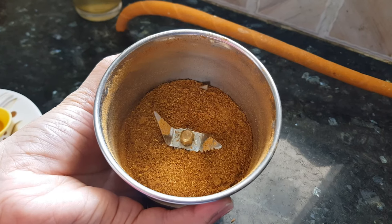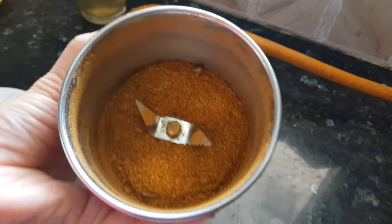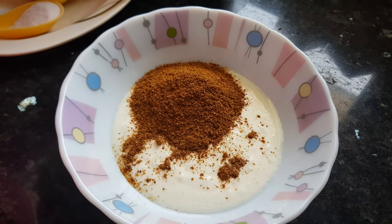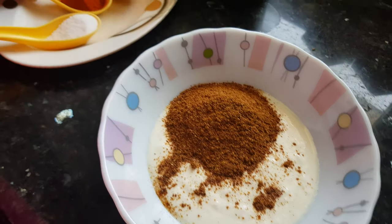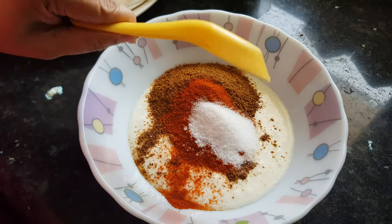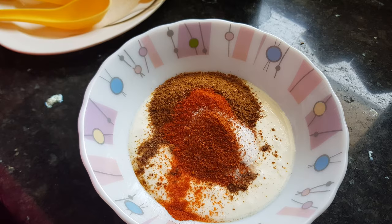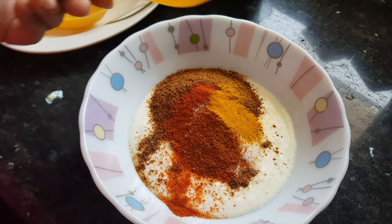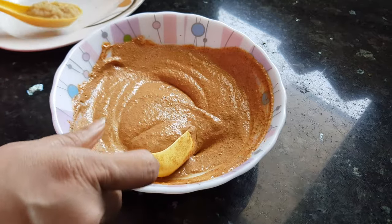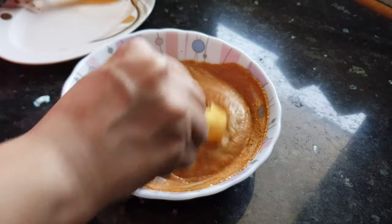The spice powder is ready. Now I am going to add this spice powder to the yogurt, along with all the dried masalas: Kashmiri red chili powder, salt, red chili powder, and turmeric powder. Mix them together. Now I will add the ginger garlic paste as well and mix it well.